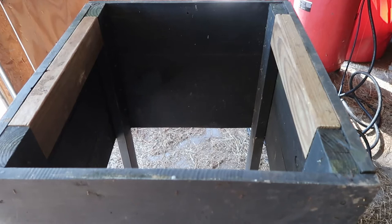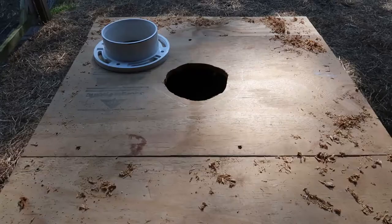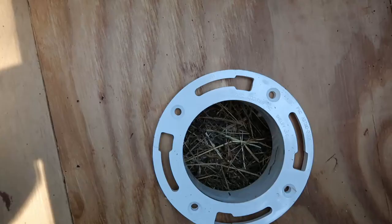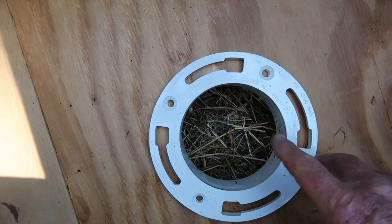I added some 2x4s to the sides to help with screwing a board or two on it. I added plywood over the hole and drilled out a hole using my jigsaw and a bit. These holes are too big for my screws, so I'm going to drill some holes around and screw into the outside edges of it.